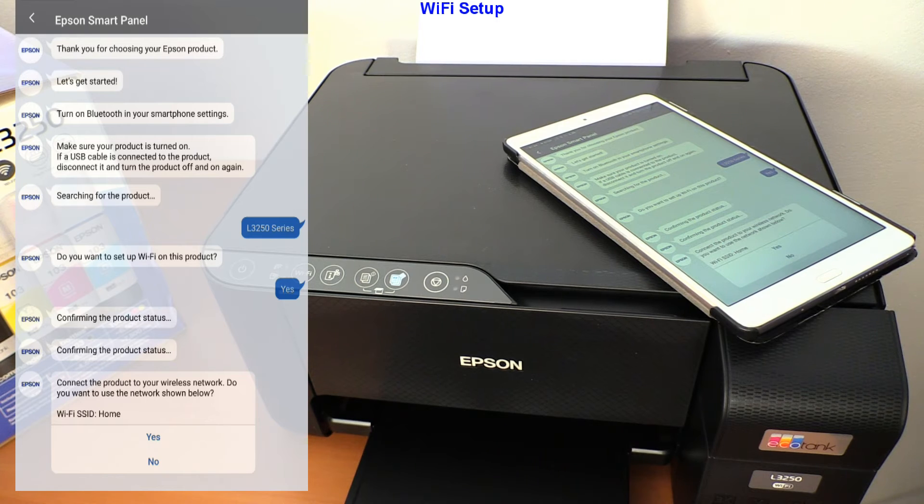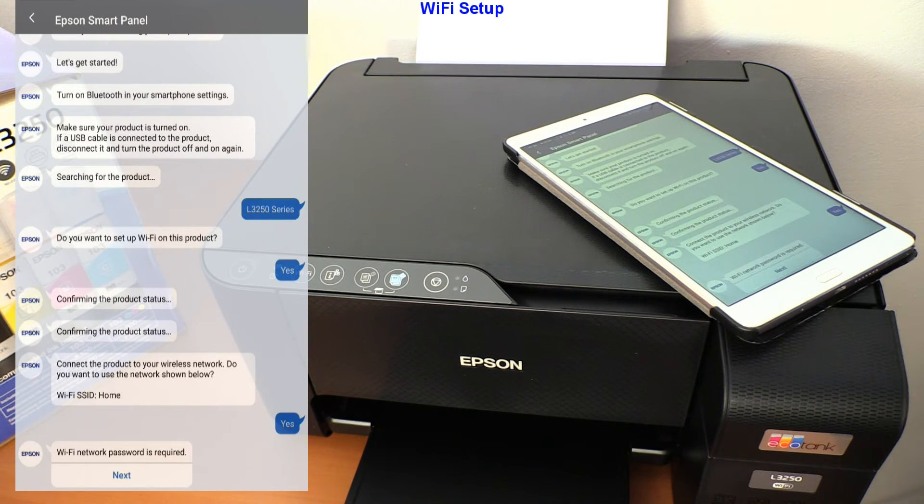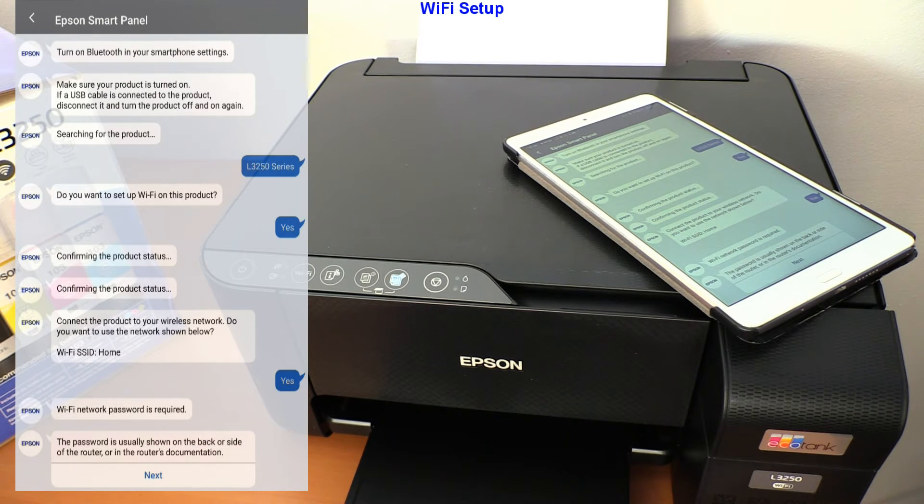At this point, select your local Wi-Fi network and connect using your password. And follow the steps.